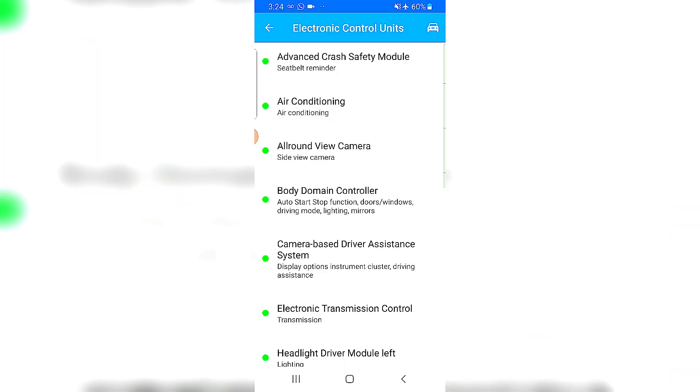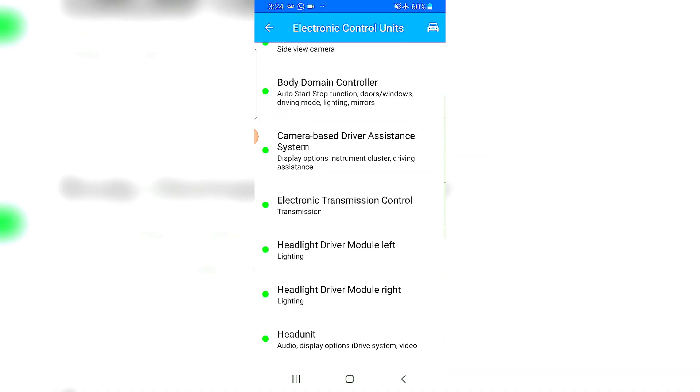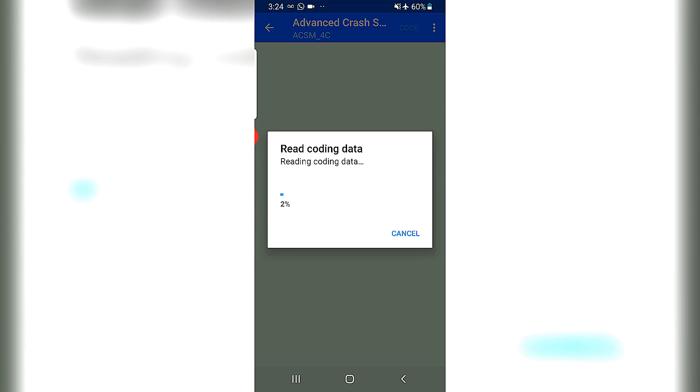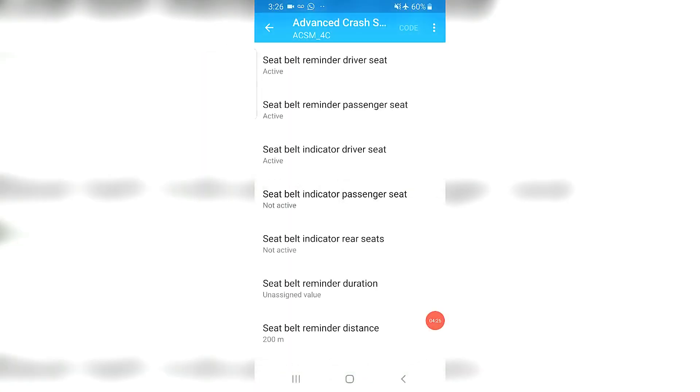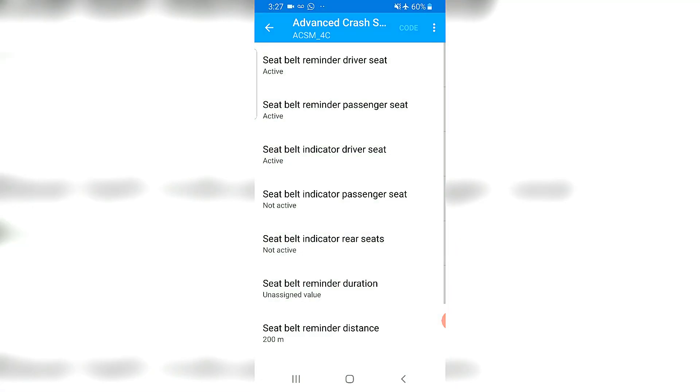We are in. There are a bunch of functions available for coding. Let's go one at a time — let's get into the Advanced Seat Belt section. There are a couple of functions here. This is a very popular spot. I'll leave the seat belt reminder on for the driver — you can turn that off if you like.